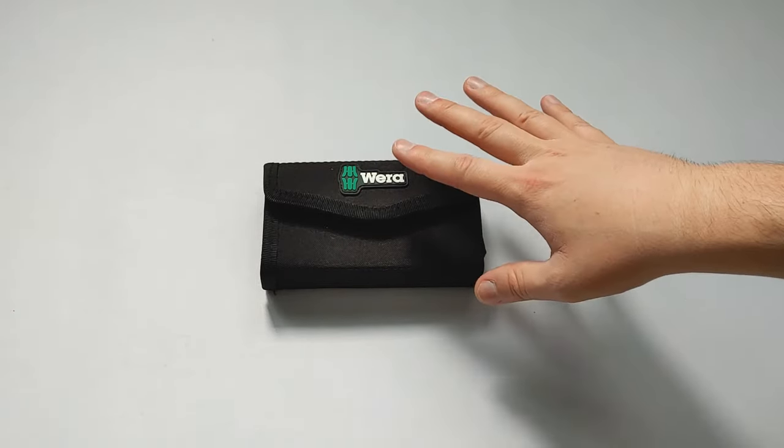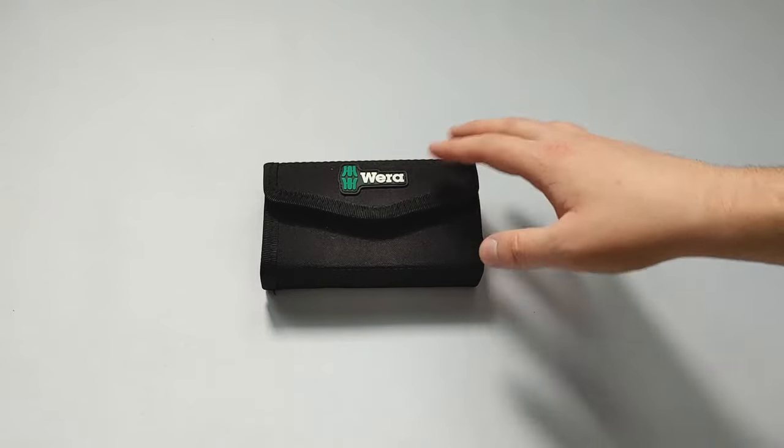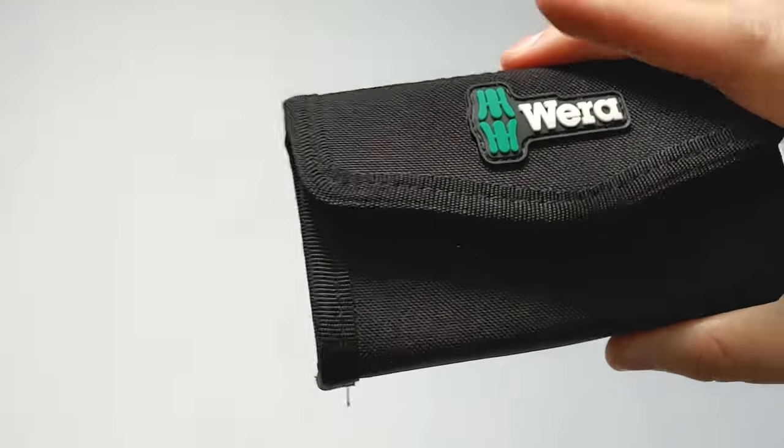Welcome to Hand Tool Reviews. Today we're reviewing the Weira BitSafe 61 by Torsion set. This is a 61 piece set — it has 61 pieces inside, and that does include the bit holder.